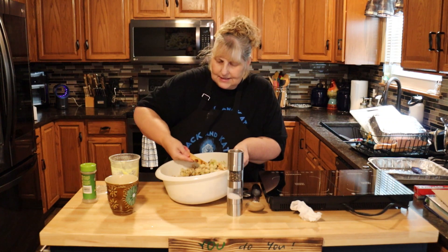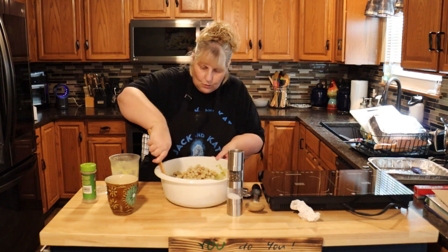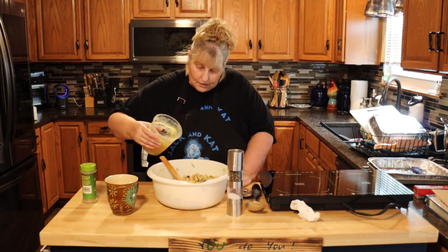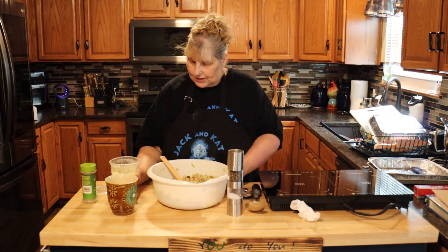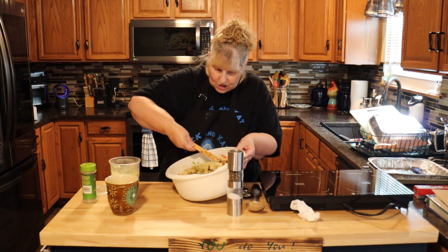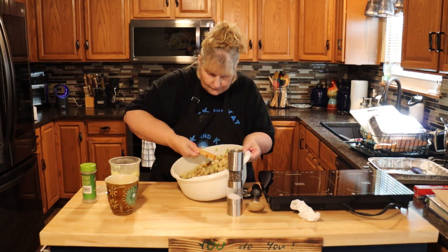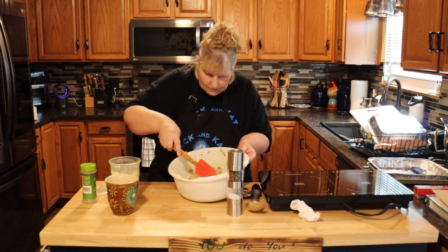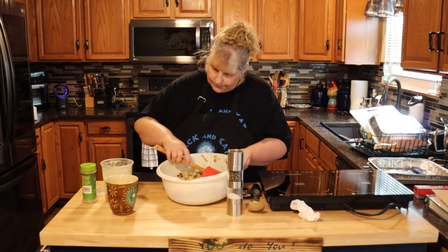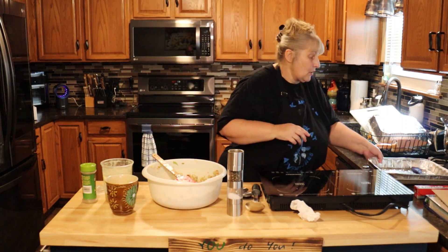We're going to bake this for half an hour. If you don't want it really crunchy, bake it with foil on top and maybe the last 10 minutes take the foil off and just let it crisp up a little bit. I think I'm going to do mine without the foil — I want it crispy tonight. That's perfect.